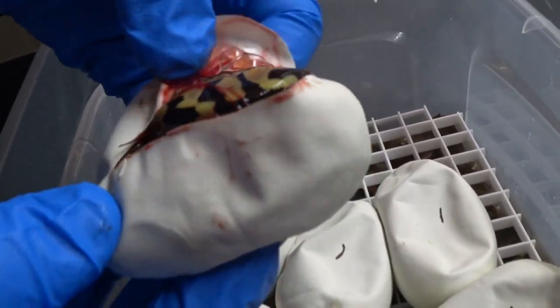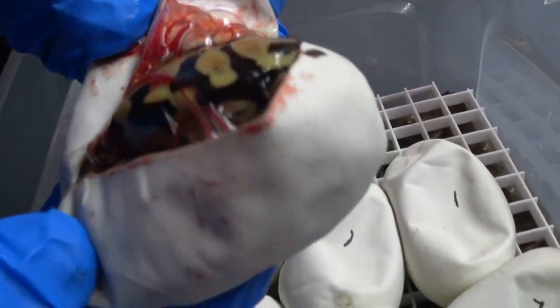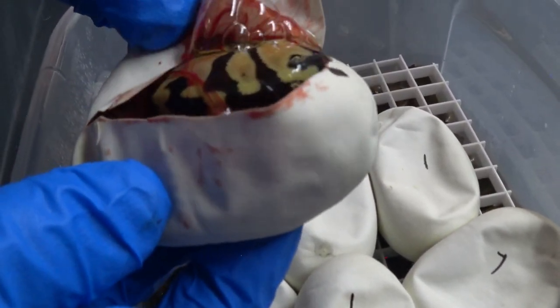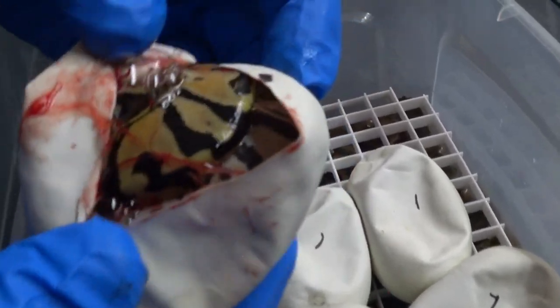That one has a wild pattern — look at that pattern on that one. It's crazy. It's a pastel with a gorgeous wild-looking pattern.